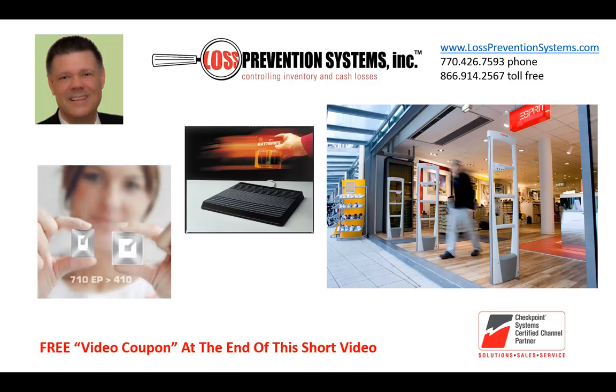Standard labels are the true industry standard. There's a huge difference between the genuine Checkpoint standard label and the knockoffs out there. Knockoffs have poor detection and in many cases poor quality adhesive, and worst of all, they have a tendency to reactivate after you deactivate them — before your customer gets out the door — causing embarrassing alarms.